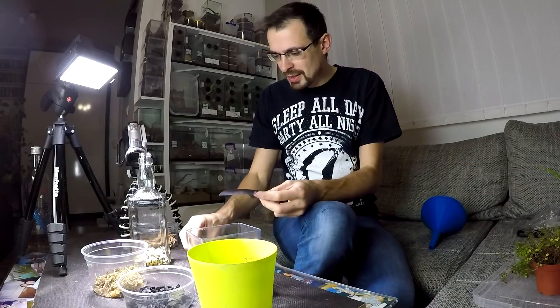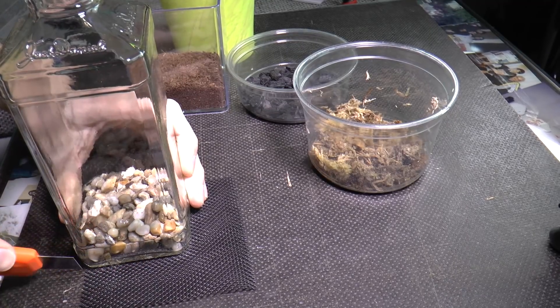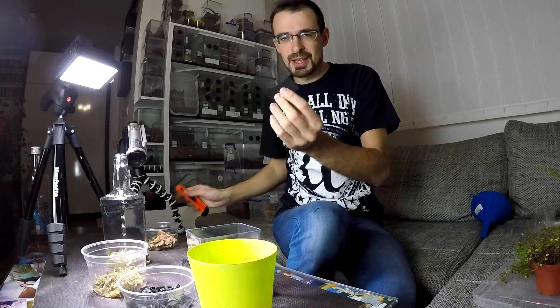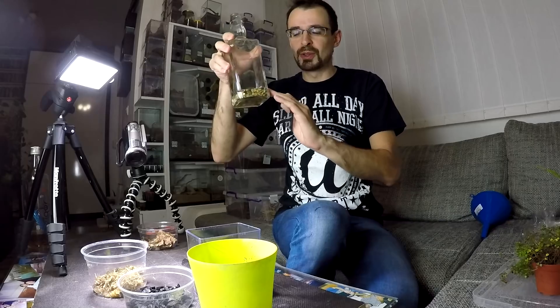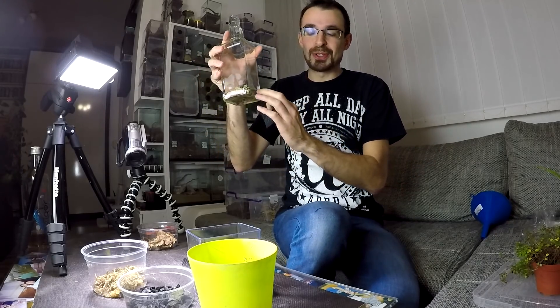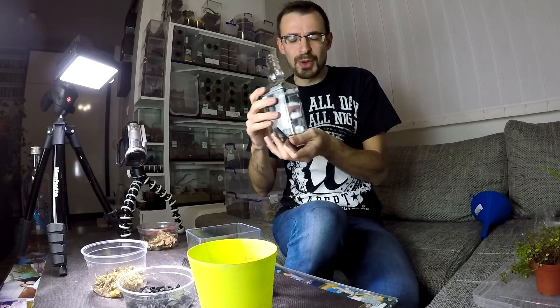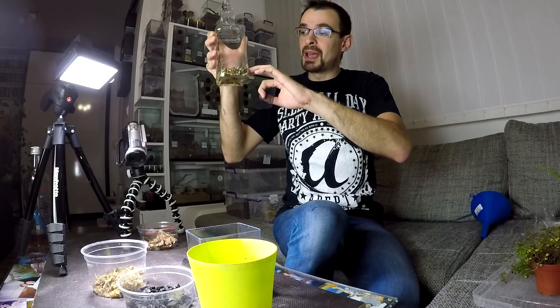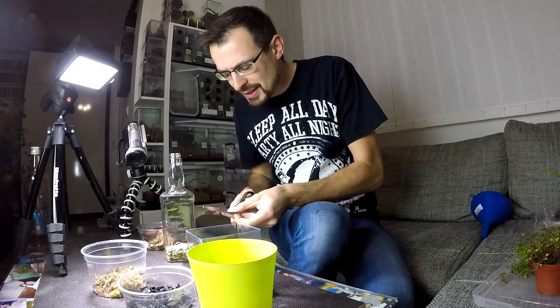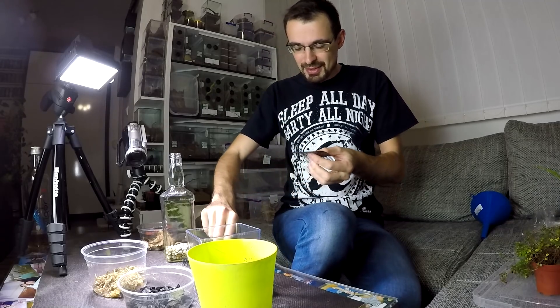Now the second thing — I need this mesh cut to size. This will separate the substrate from the drainage layer. The purpose of the drainage layer is: when you have too much moisture in your substrate, it will make the substrate soggy and it will go bad. But if you have a drainage layer, that excess water will drain into it and your substrate will be okay. I hope I get the sides right, because once I put it inside I'm not sure if I can take it out.